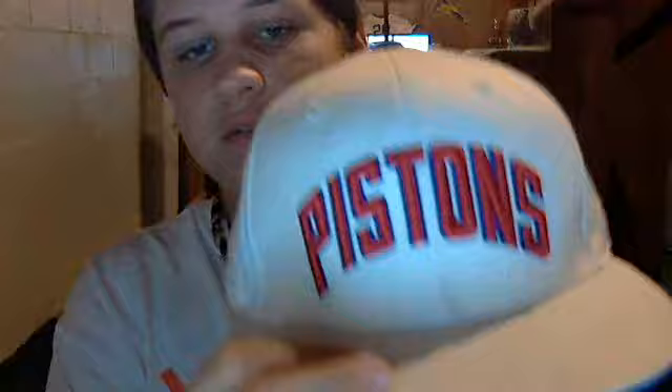And then we got this one — Detroit Pistons, Joe Dumars. You can see that, but it's made by Reebok. Classics, again, we got Reebok.